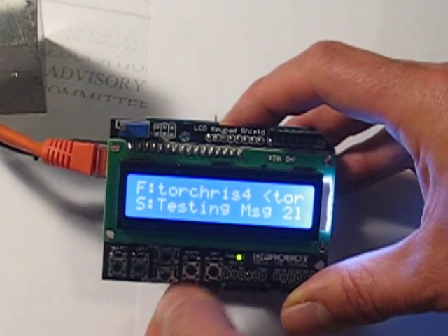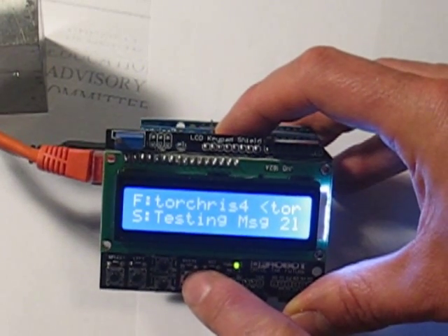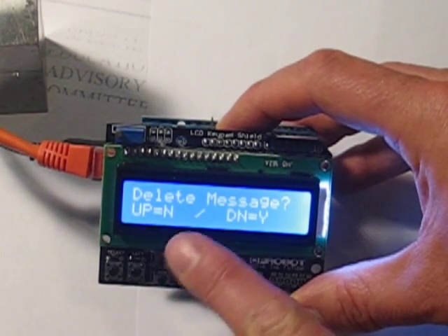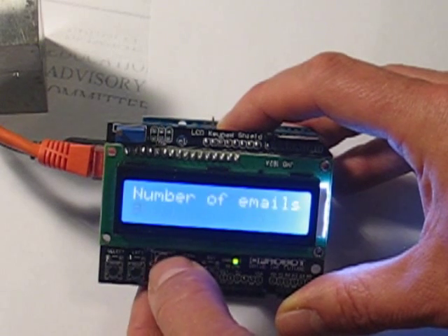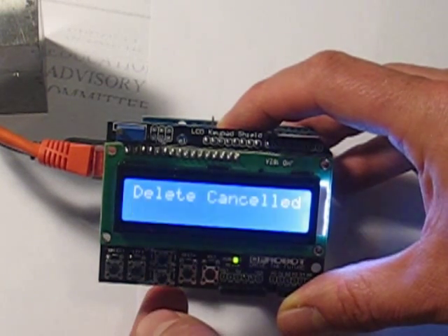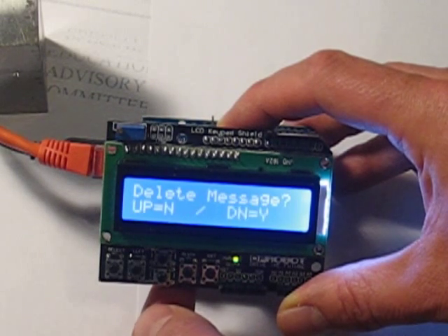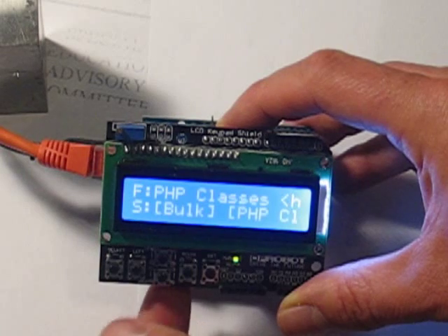Now if you want to delete one — this is just a test message — the right button is the delete button. You press that and you've got a choice: delete or no. Let's say I want to cancel a deletion, just press no. Deletion canceled, and it goes back to the message. But if I change my mind and really want to delete it, I'll press delete and it's deleted.